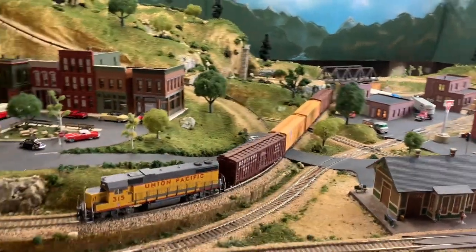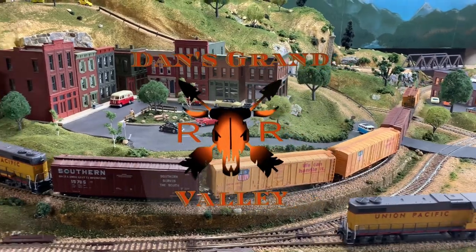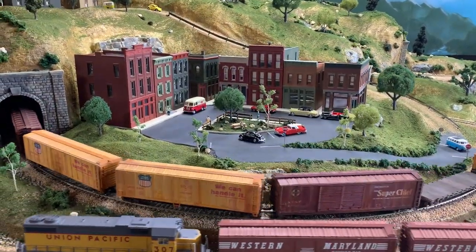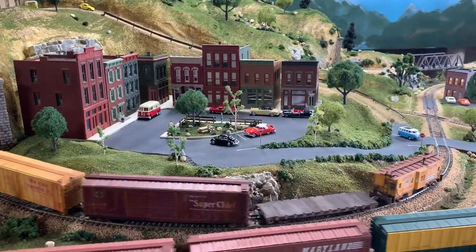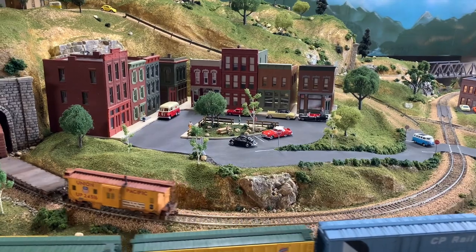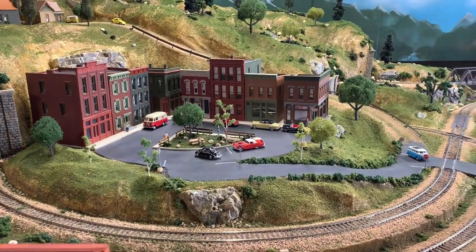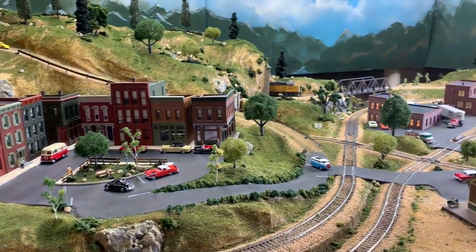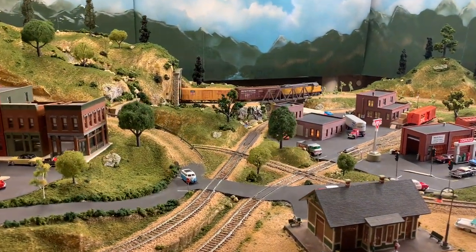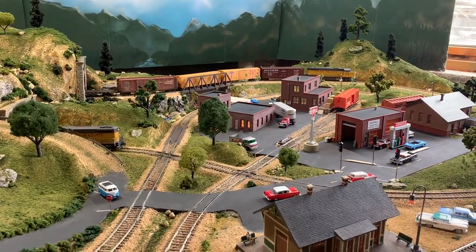Welcome to another edition of Dane Inn's Grand Valley Railroad. This week I want to talk a little bit about the world of weathering powders. My neighbor Mike introduced me to weathering powders — weathering that way versus paint. We'll talk about that, I'll show you the products I got, and we'll go ahead and weather the caboose that we wired up last week.